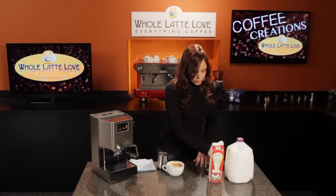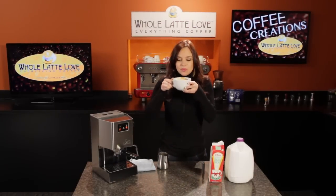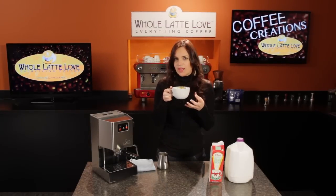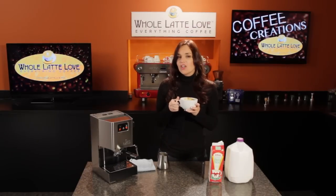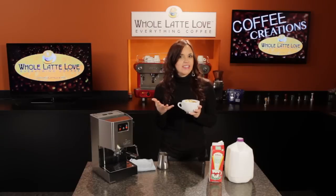And because this is eggnog, I'm going to sprinkle it with a little dash of nutmeg and give it a taste. Mmm. That milk turned out nice and sweet. It pairs perfectly with the Lavazza Super Crema, and our drink has a nice, light texture. Again, this is how you steam for an eggnog latte. And if you haven't given manual steaming a try, it's really not that difficult — it may just take a little practice.